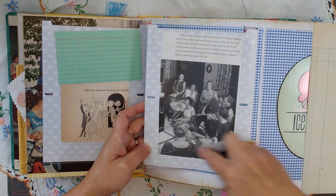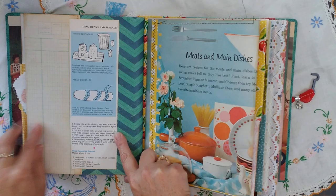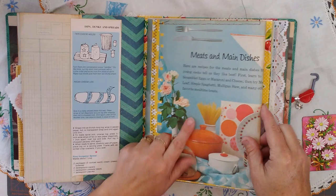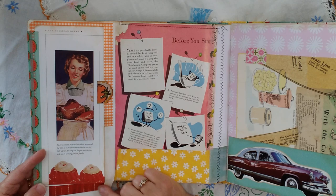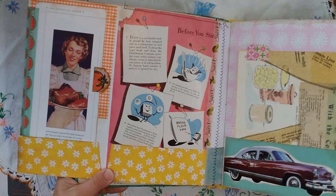I love this retro style table setting. Here's a fold-out. Another vintage thing about cooking — dips, dunks, and spreads — talks about how you make it. Here's meats and main dishes, vintage. This folds out, this also folds down, and then this folds out, so you can see some vintage items here. Recipe writing can go here.